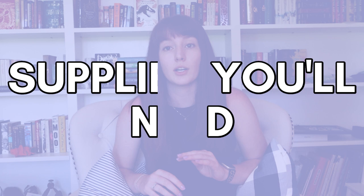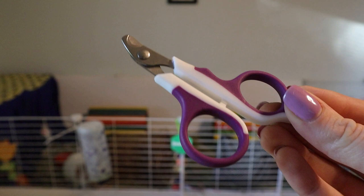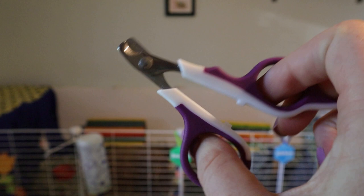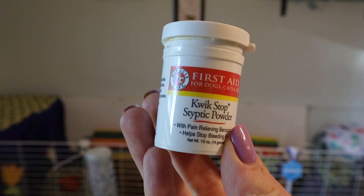Let's cover what supplies you're going to need. There are four things I recommend having on hand. First is a pair of nail clippers — I use clippers specifically meant for small pets, but plenty of people use a sharp pair of human nail clippers and it works just fine. Whether you use pet or human nail clippers, you just want a nice sharp pair that will cut the nail cleanly rather than crush or smash it.